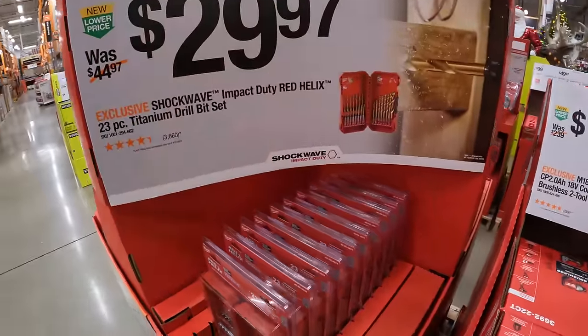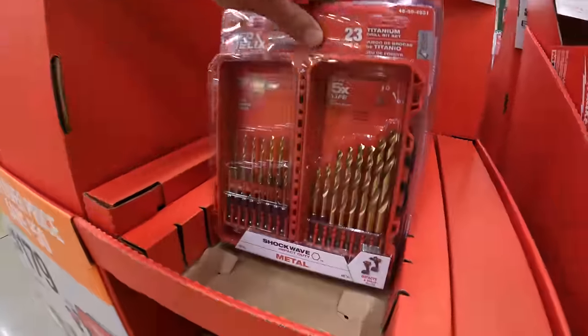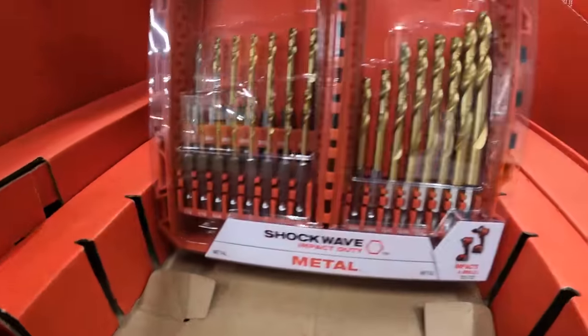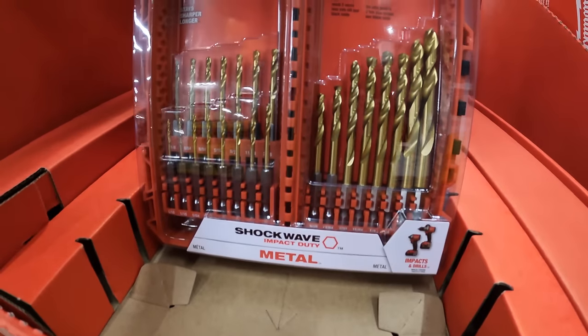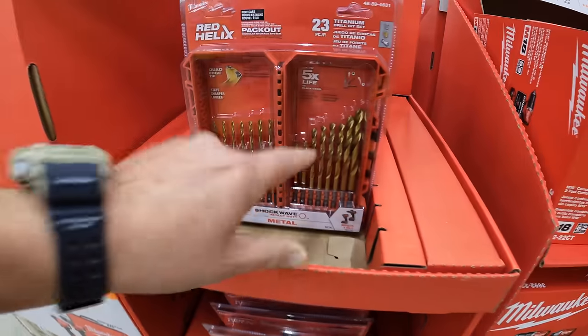$29.97 for their Shockwave Impact Duty Red Helix 23-piece titanium drill bit set. I'm going to pick that up today — I need this.